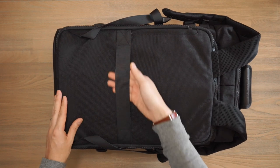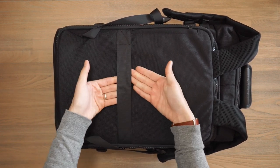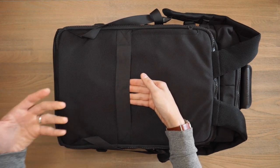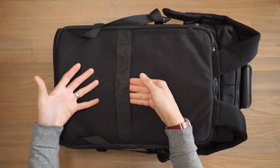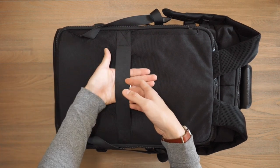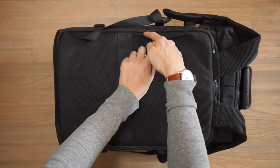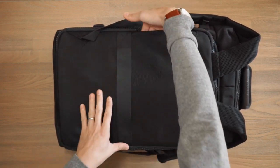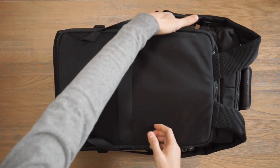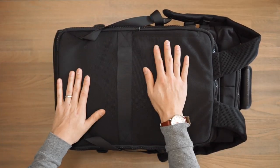Behind the shoulder straps is a luggage pass-through, which was not on the previous model. This allows you to streamline your travel carry — if you're going traveling and taking rolling luggage with you, you can pop your telescopic handle through this pass-through. And just on the side here, we have a slightly discreet pocket where you can store a passport or some essentials you want to keep secure, like a wallet, some cash, or papers.